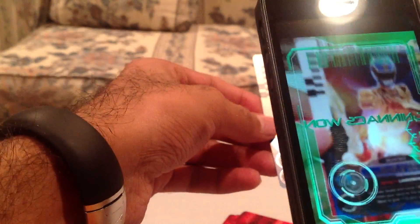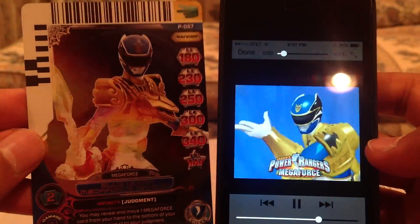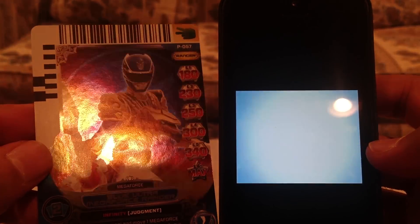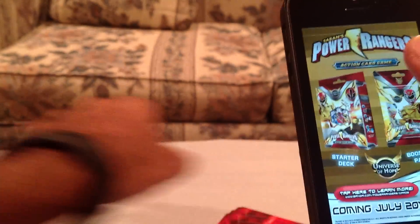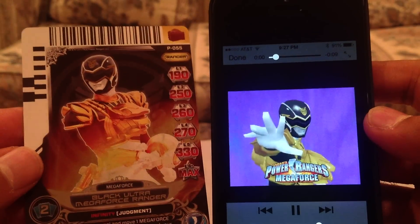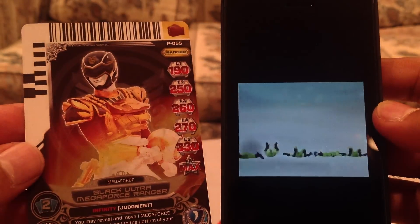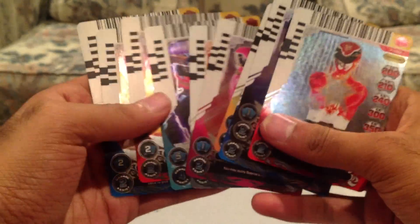Blue Ultra Megaforce Ranger — pretty cool. And last but not least, we have the Black Ultra Megaforce Ranger. Pretty cool. So that's those — those are the ten cards that it comes with.